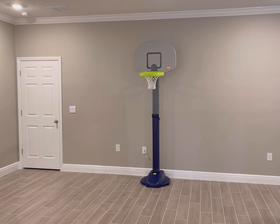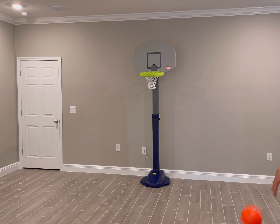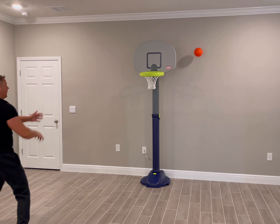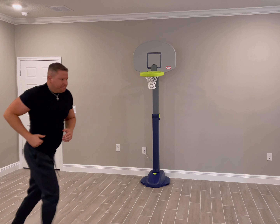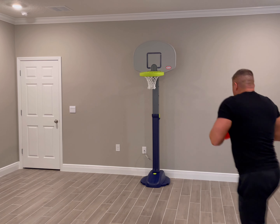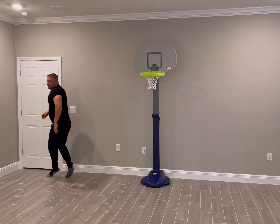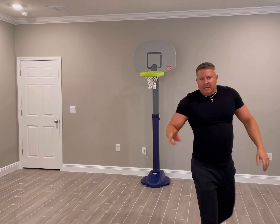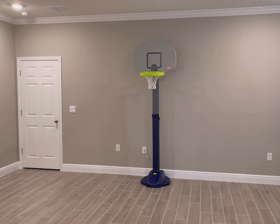Hold on just one second — let me get one more dunk for you. Here's how it looks shooting without Jordans, okay. Anyway, one more dunk — my wife's gonna be mad.